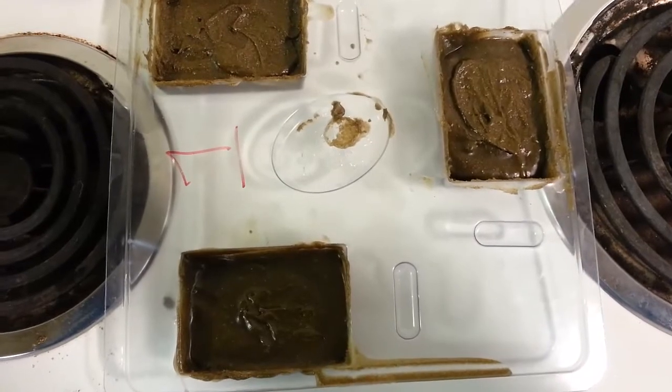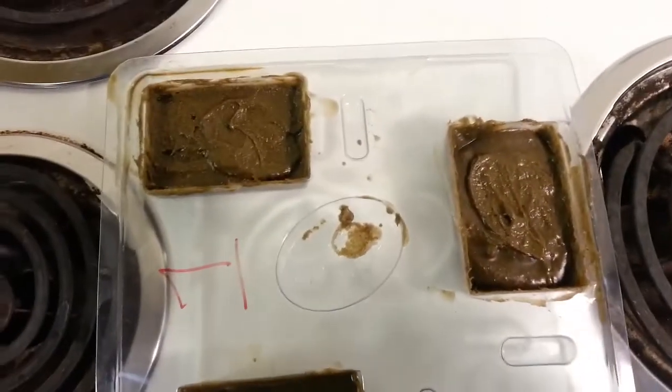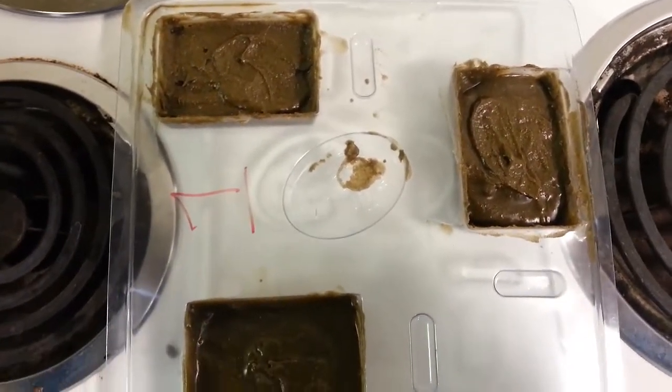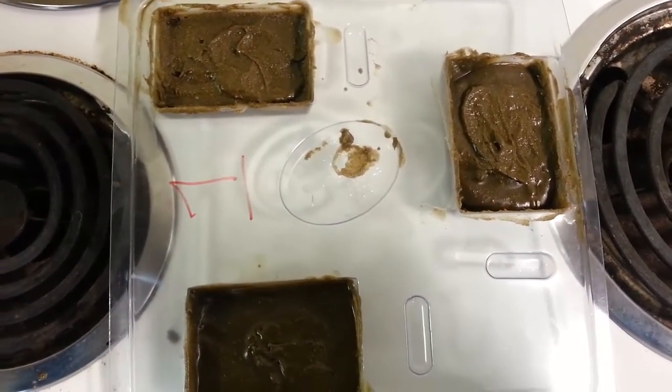As you can see they are starting to get hard — the coloring is changing and getting a little lighter. I'll let them sit for about another half hour and then we'll do the next process.